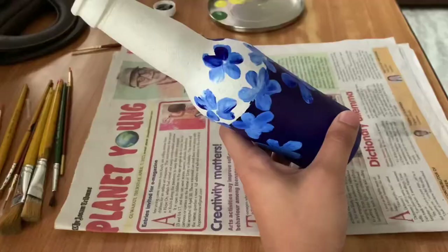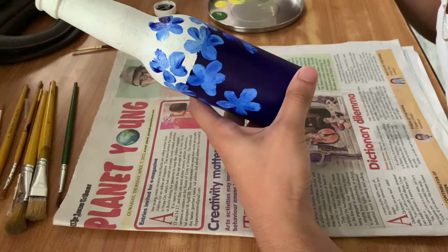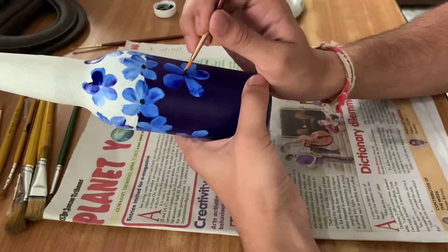Now you can make as many flowers as you want. Using a paint brush, we paint the pollen — or the seeds, or whatever it is called. I am just going to draw the pollen on the flowers.